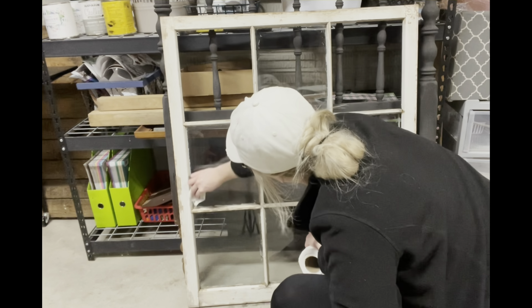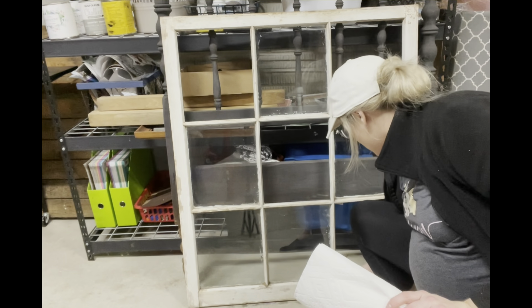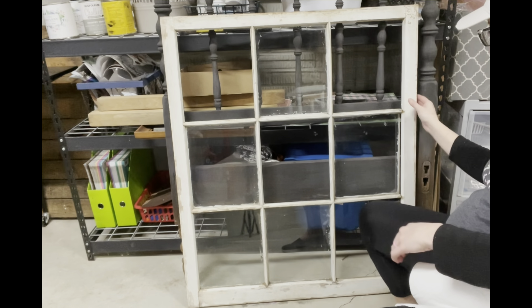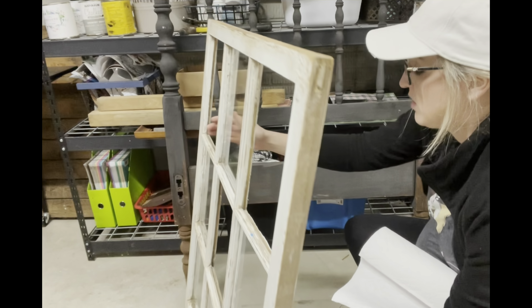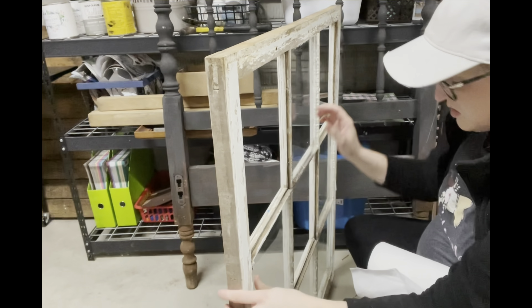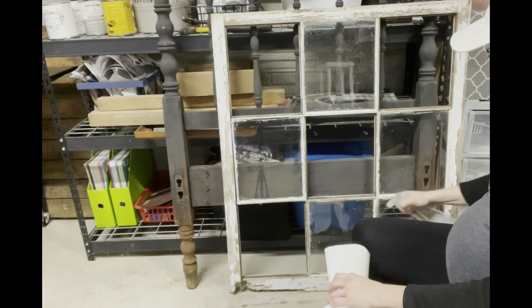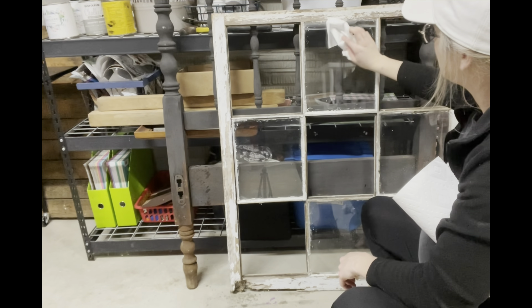So first things first, I got started by cleaning it because it was filthy and it has been in our garage for a long time, so it was very dusty and dirty as you can see. I cleaned it up really, really good, front and back, because I'm going to put a transfer on this here in a minute, and when you use a transfer you have to make sure the surface is super clean. The cleaner I was using here was actually just an essential oil cleaner that I mixed up myself.